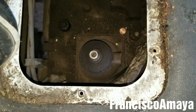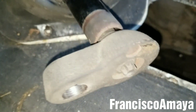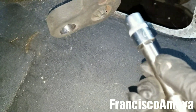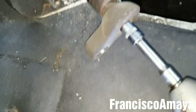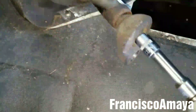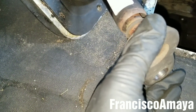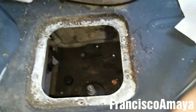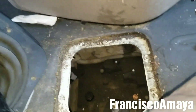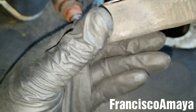Now we have the shift lever completely out and here we can see the bushing all messed up — that's the play. The next step is to grab the same E14 socket and remove the ball that holds the bottom part of the shift lever. Once the ball is completely removed, we can easily remove this piece. Sometimes it can get stuck so you may use a hammer to hit it to release whatever rust has collected there.